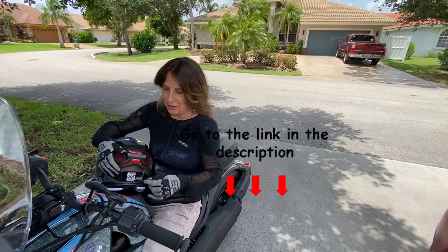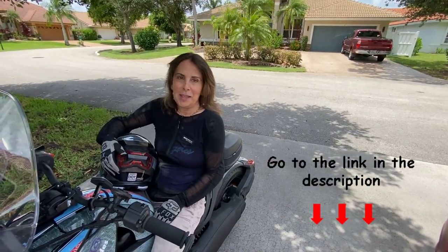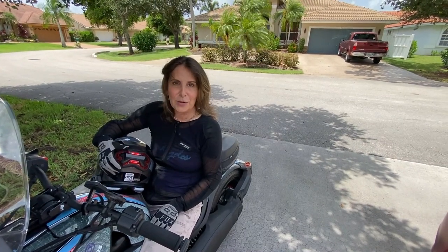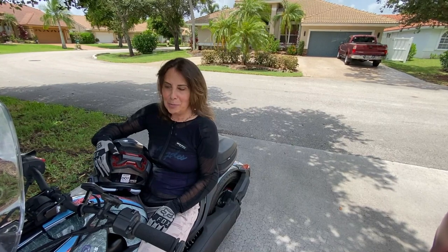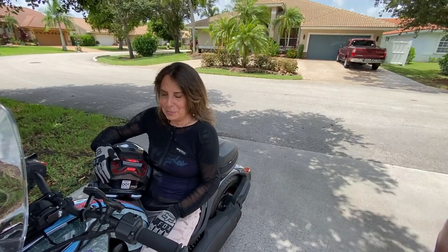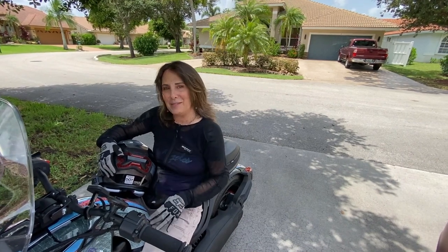It is definitely worth it — there's a link down below, check it out. Sorry for the helmet hair, it's a thousand degrees out today. Thank you very much, and thank you Steve for saving the day and showing us how it's done. I appreciate it — my knight in shining armor. Thanks for watching; I will see you next week. Have fun and ride safe!